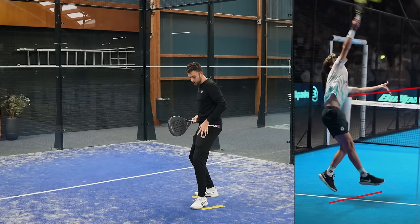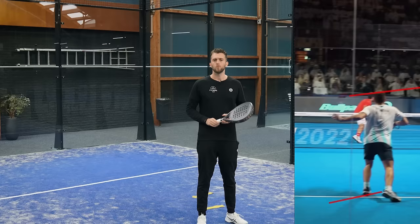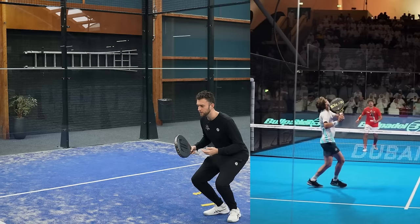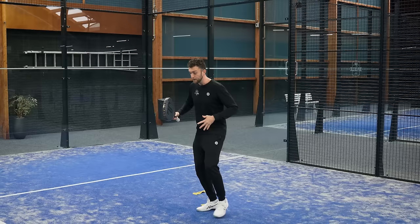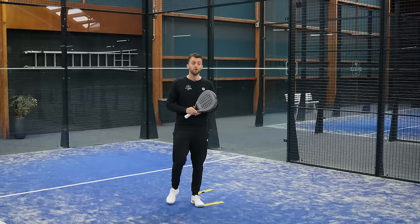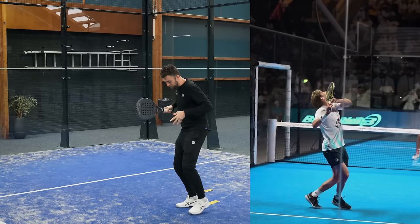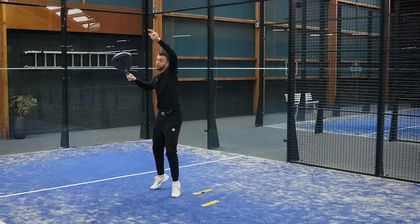What he also does really well is that he is quite high on his feet. He's not moving in a low crouched position — he is quite high, and this makes him move way faster. A lot of players tend to go down before they reach the ball, but this is a shot you want to hit high. It's better to move high and then go high to low — that's why he's so fast.